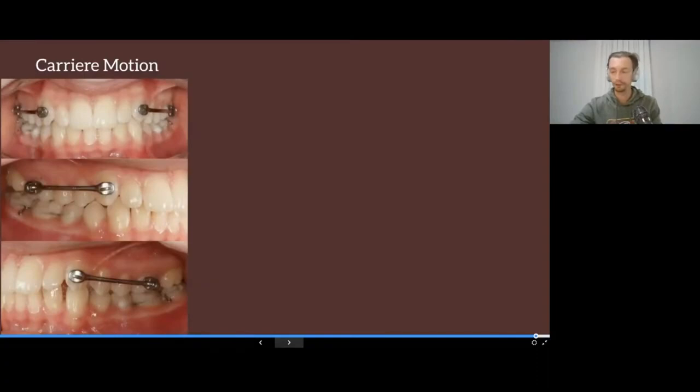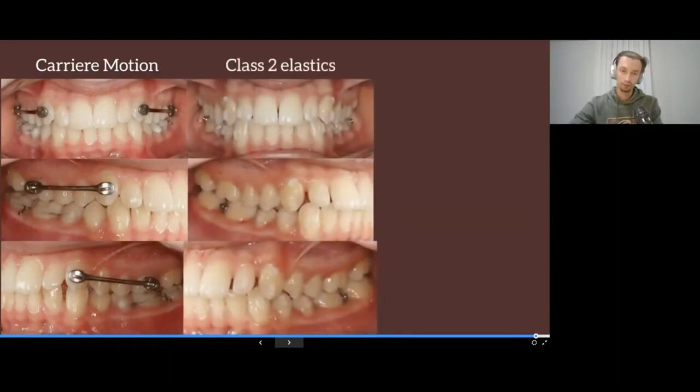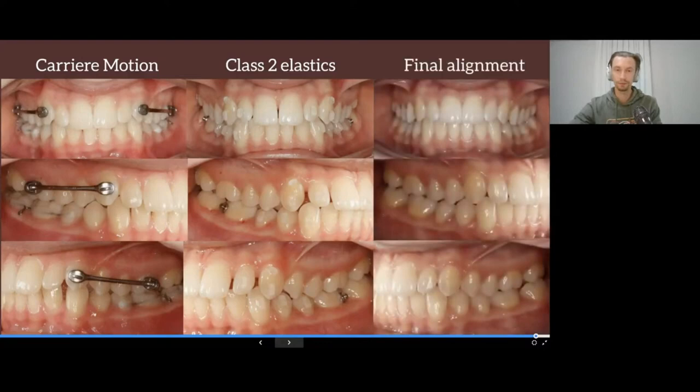Also, for two years we actively used the Carriere Motion appliance, which helps us to place canines in Class I occlusion. After that we can work with the anterior teeth with the help of clear aligners.